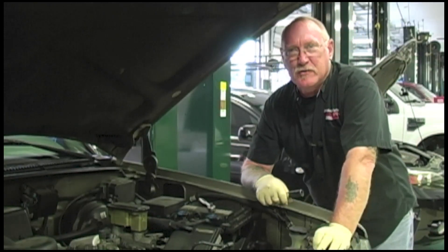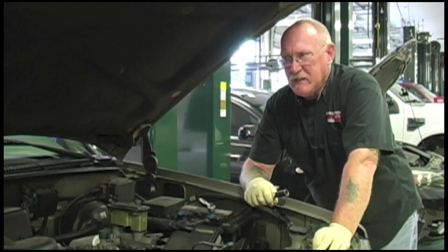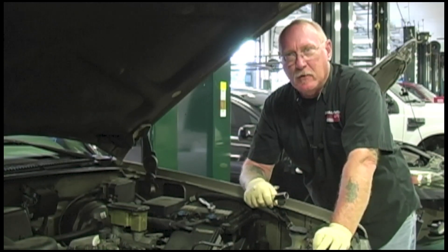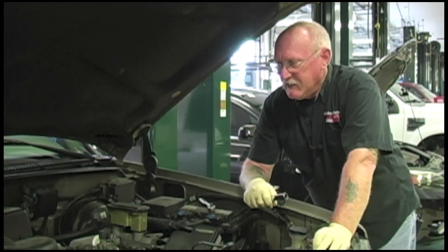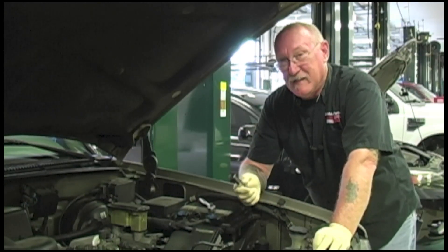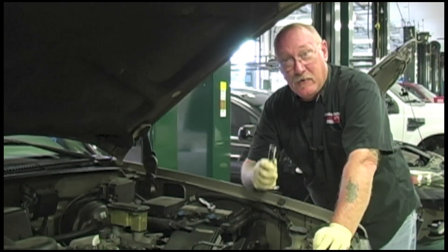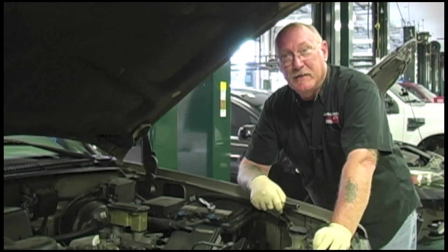Changing spark plugs — it's one of those jobs that we as technicians do almost every single day. I must have changed thousands over the course of my 35 years in the bay, and I just learned recently that I've been making a lot of mistakes on a very simple process. Stick around and I'll show you what those mistakes were and how you can avoid them in this edition of The Trainer.